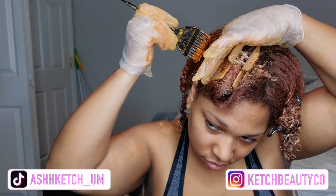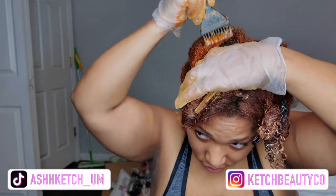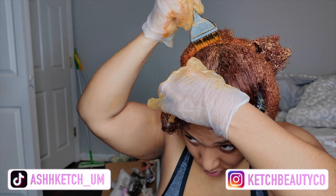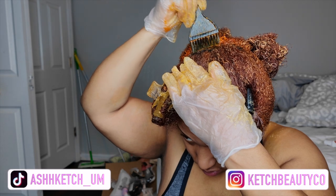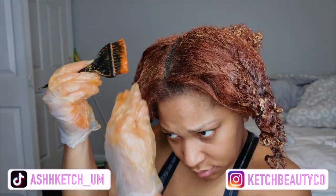I'm using the L'Oreal copper highlights color in copper, and I'm using a 30 volume developer because I want it as light as possible. I don't want my roots to be dark or anything, so yeah.